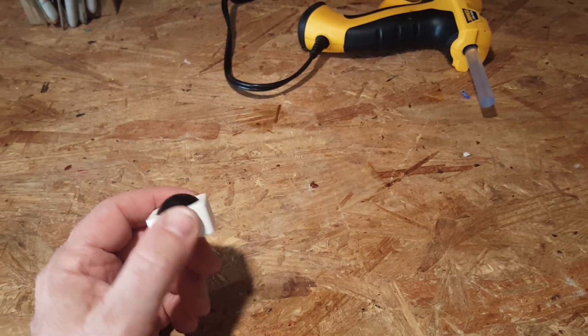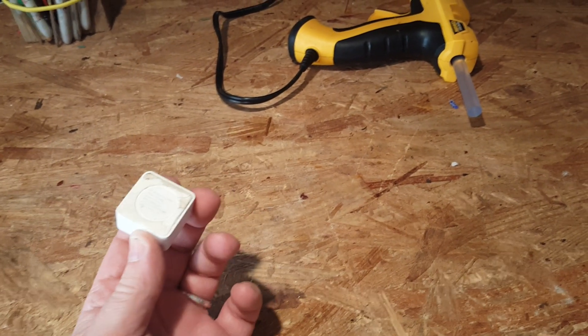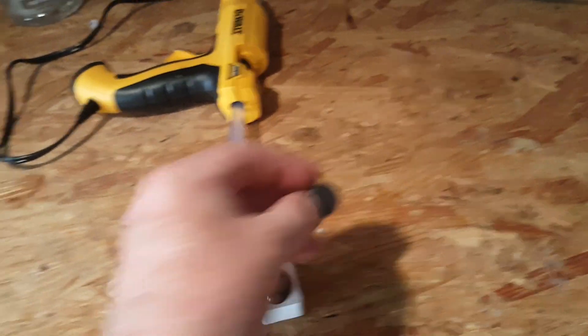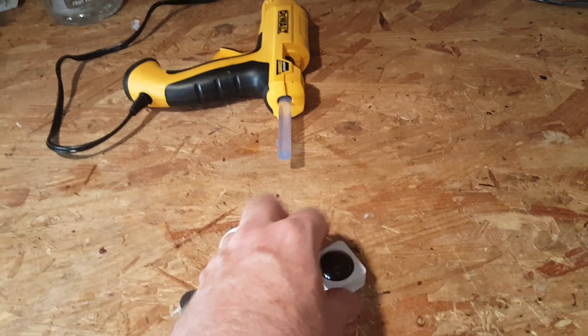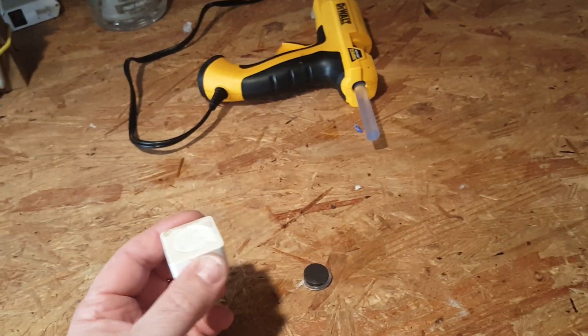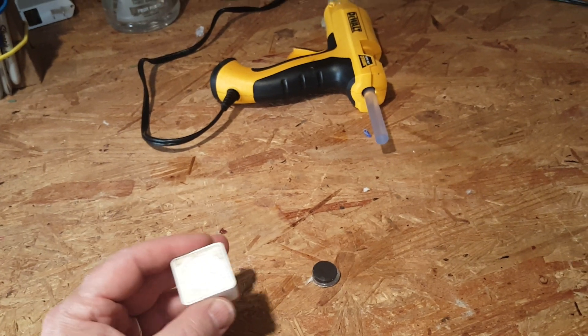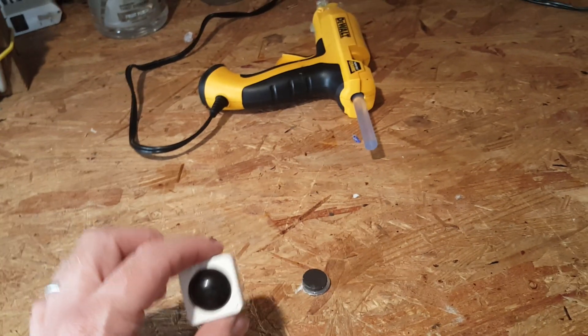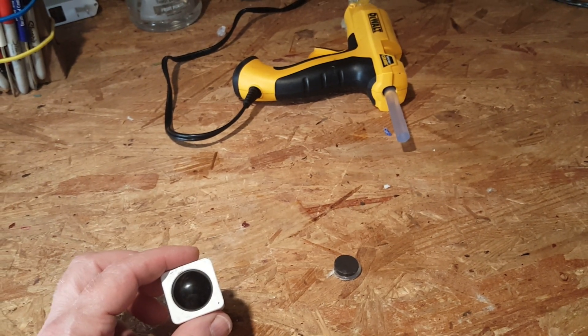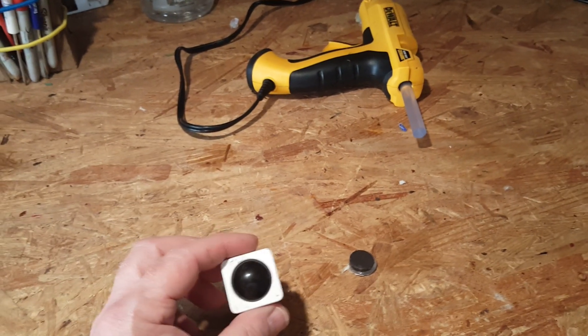A little tip for you folks using the WISE motion sensor. There's been some talk on the forums about being able to put a magnet on the back of this, and then you can put it where you want to, like a steel carport. Don't do it. If you put a magnet on the back of this, you will decrease the signal strength, and you'll probably get stuck in motion detected, and it won't clear.